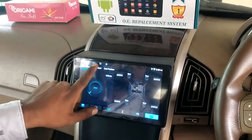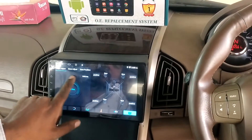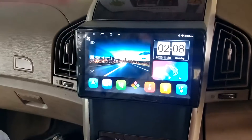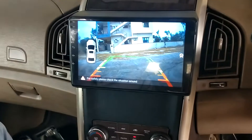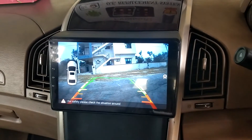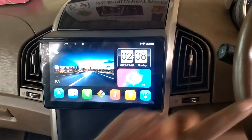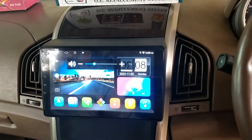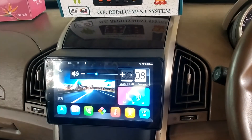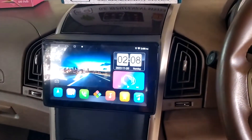Features include subwoofer control, loudness, TPMS, HD camera, reverse parking sensor, proper steering control — all factory functions will work with the Android system, including AC control.